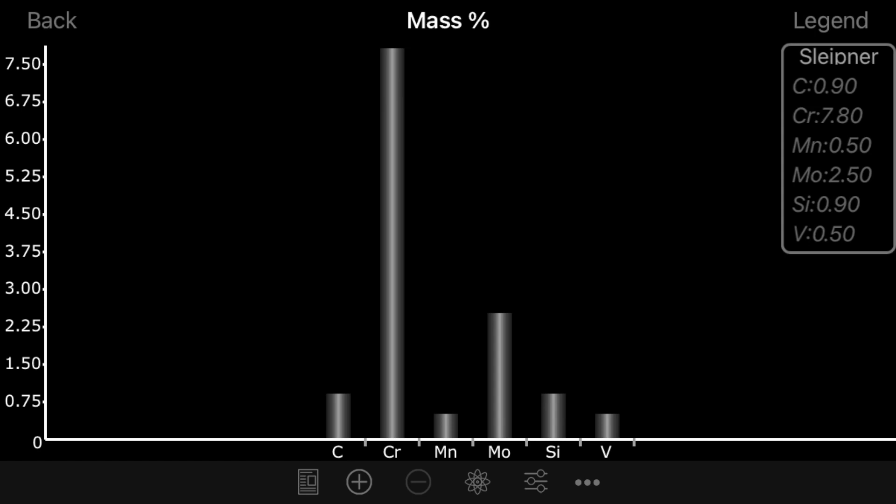Today we're going to talk about a couple of common tool steels — what they are and are not like. First up we'll talk about Sleipner. Sleipner is used by Lion Steel knives and a couple of other companies. It is a sort of medium carbon tool steel, and I'll put up a graph of its composition right now. Sleipner is often said to be a decent toughness steel.